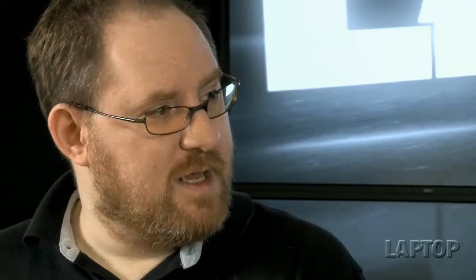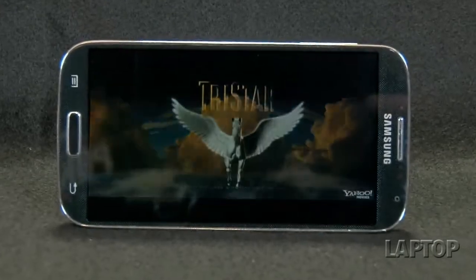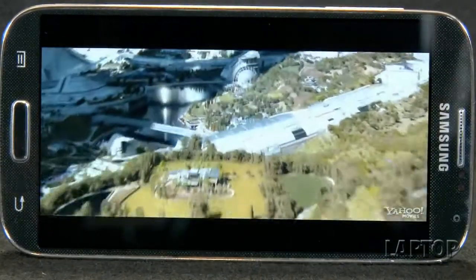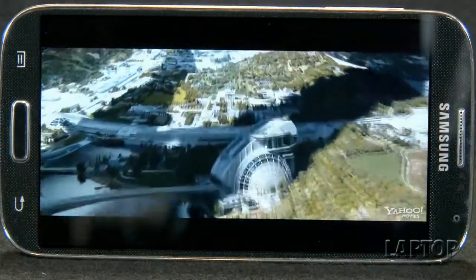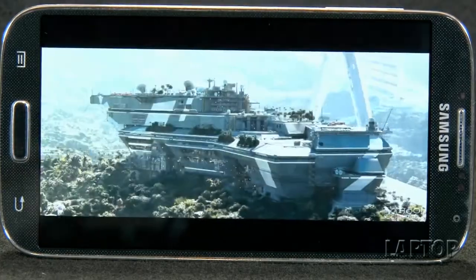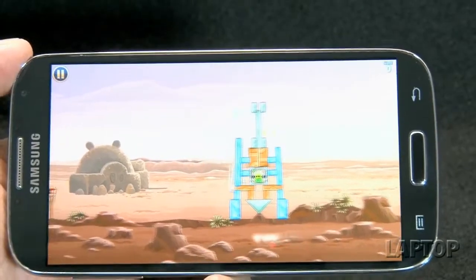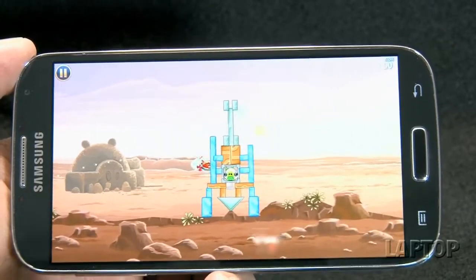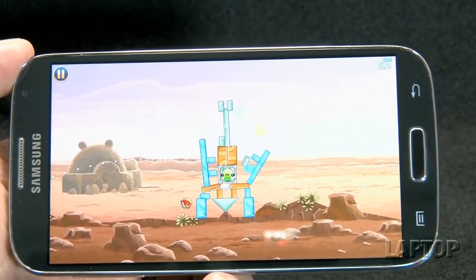Tell me a little bit about the display. It looks pretty crisp and I love the color — it's very vibrant. This is the most vibrant display I've ever seen. It's not the brightest, but when we put it side by side with the iPhone and the HTC One, the colors just really popped and the images were sharper. Even compared to the HTC One, this has a slightly lower pixel density because this is 5 inches and that's 4.7, but this 1080p screen really produced the best looking images.